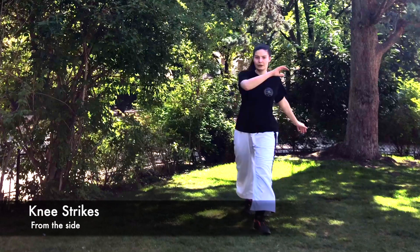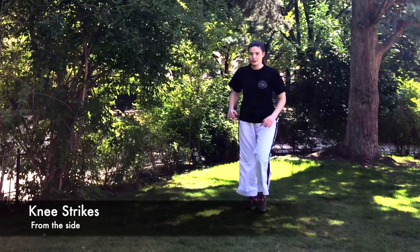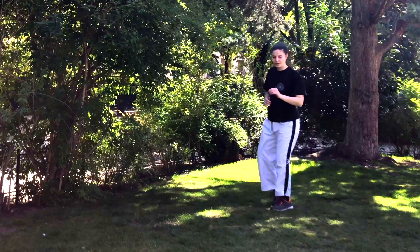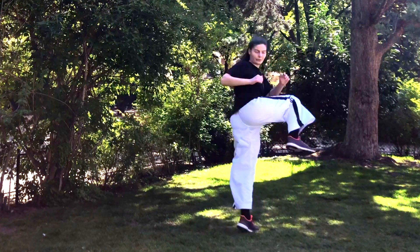Now we're gonna do some knee strikes from the side. Again, we step forward, and this is a different type of strike — as you can see, this is more to warm up our hips. We can do a full range of motion here.